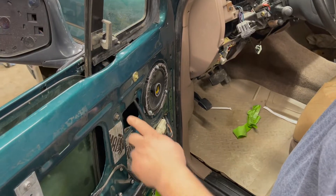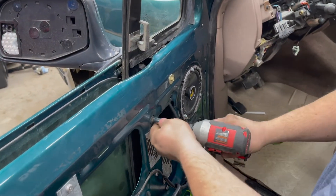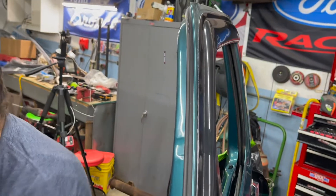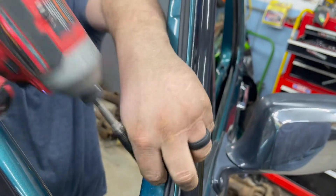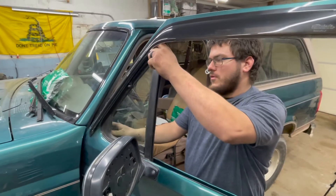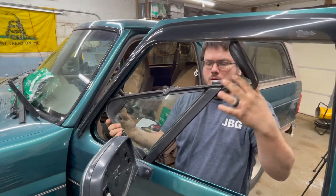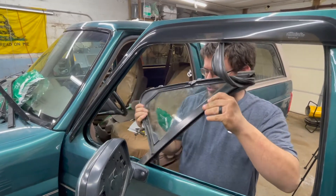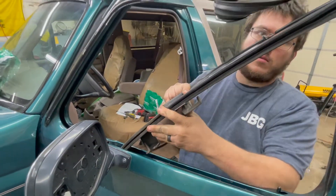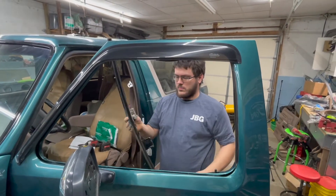In this step, we're going to remove this 7/16 bolt here, and then after that we're going to move up to the two 7-millimeter bolts that hold on the vent window. Now we're going to take and remove the vent window assembly. You're going to grab a hold of it, pull it over at an angle, and the window channel felt will come out with it. Lift up, and then once you're about halfway out, you're going to have to rotate it 90 degrees so you can clear that bracket. Continue to pull it all the way out — that's how you get it out.